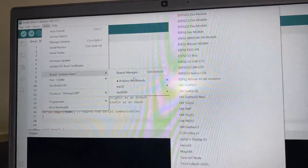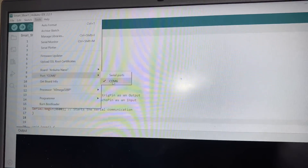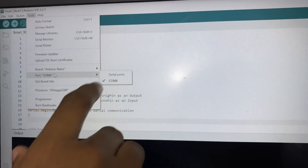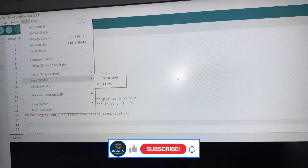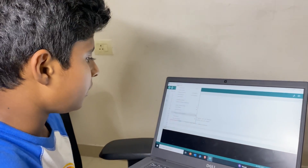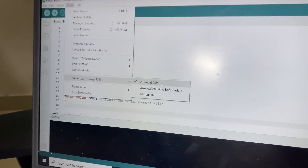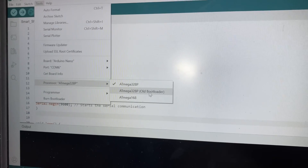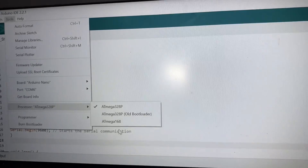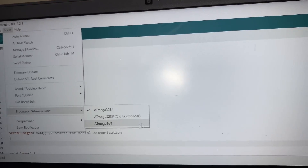Now go to Tools and select the board as Arduino Nano, and set the port — for me it is COM6, but it may differ on your device; it could be COM7, COM8, or any other. For the processor, choose ATmega328P. If it doesn't work with ATmega328P, select the second option which is ATmega328P (Old Bootloader). Then click Upload and it will upload in less than 5 seconds.